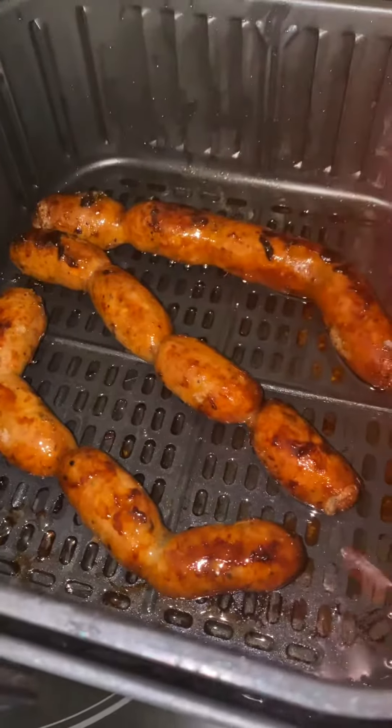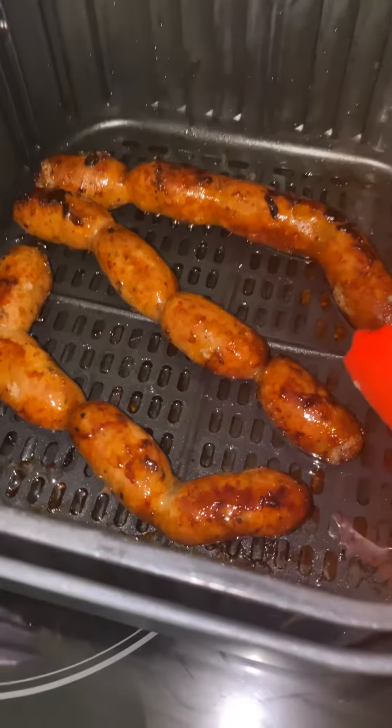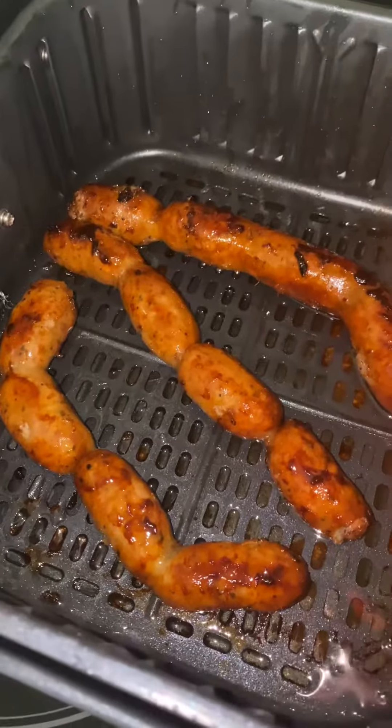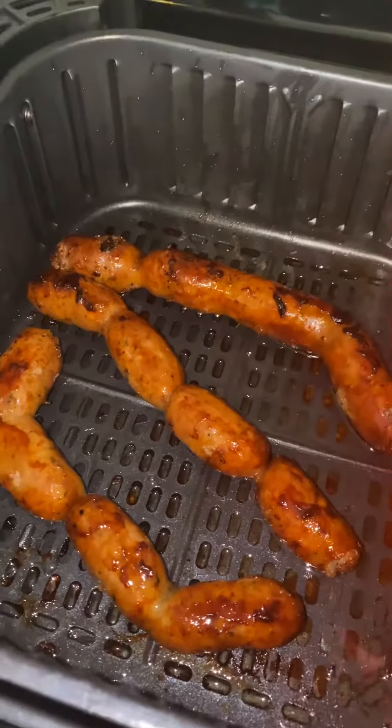And usually you buy them raw. I pre-cook my sausage in a sous vide for about two hours and then I freeze them. I like having them already pre-cooked so I have, you know, if I need something easy to cook for breakfast or even dinner, it's there.